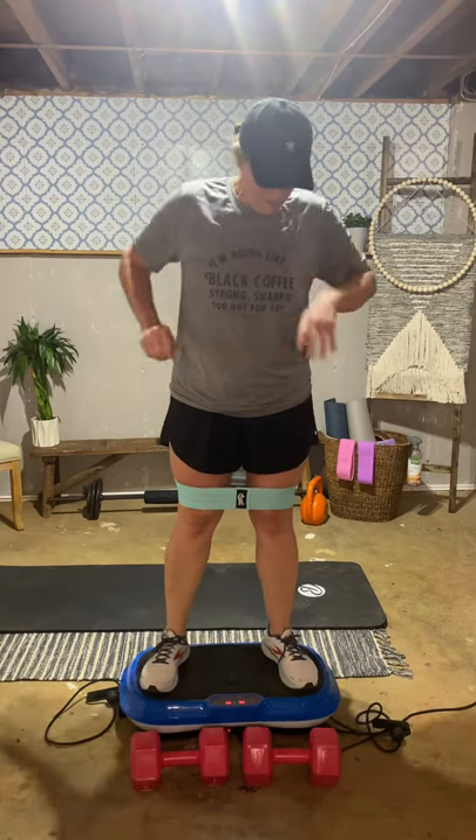You could technically stand here watching TV and still be getting benefits. I'm not suggesting to do that, but just standing on it has a lot of great benefits. That's why it's good sometimes to just stand on it and let your body shake.